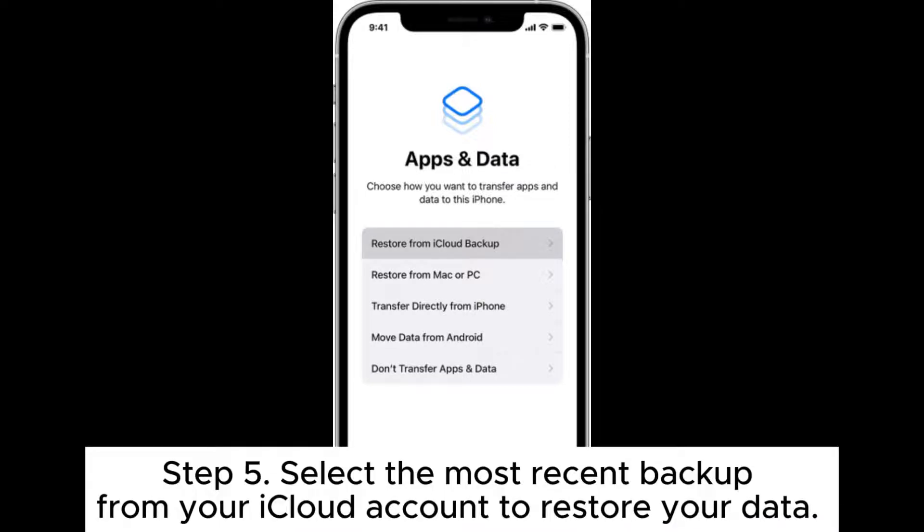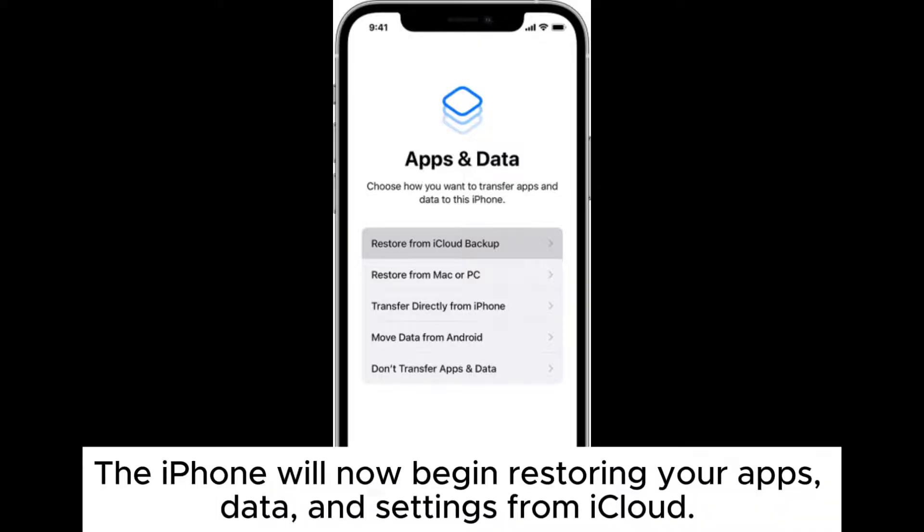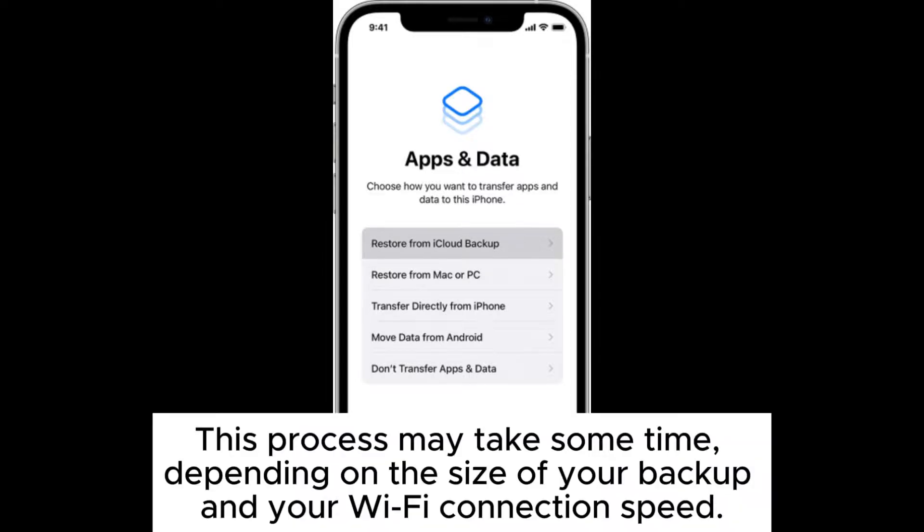Step 5: Select the most recent backup from your iCloud account to restore your data. The iPhone will now begin restoring your apps, data, and settings from iCloud. This process may take some time, depending on the size of your backup and your Wi-Fi connection speed.